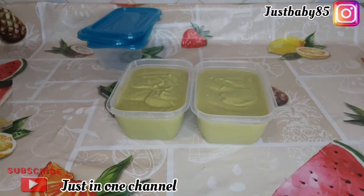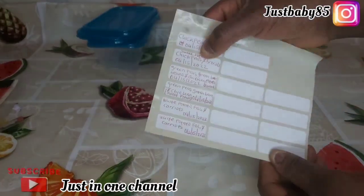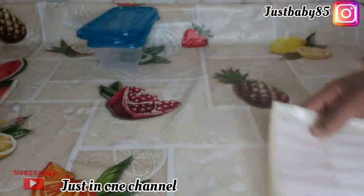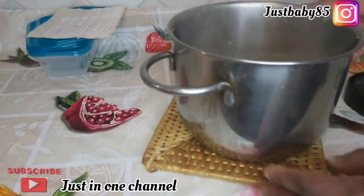In this container we have broccoli and chickpeas. I have sticker paper where I wrote the date and the food that I made — I normally use this whenever I prep his food.